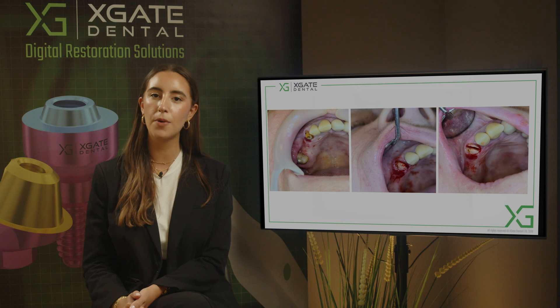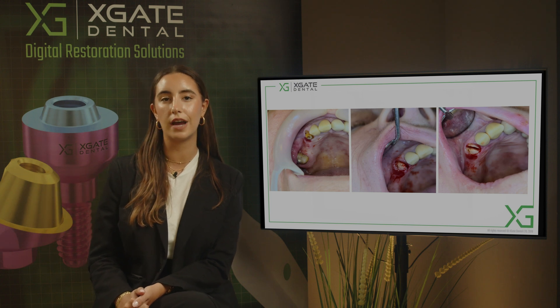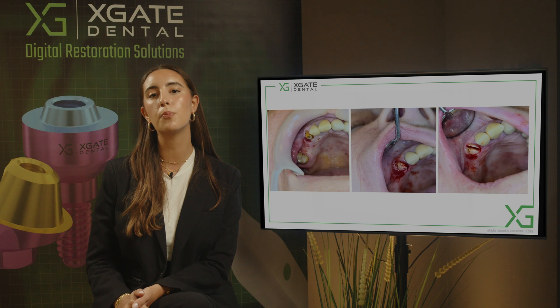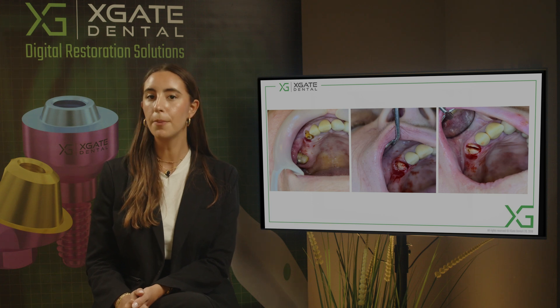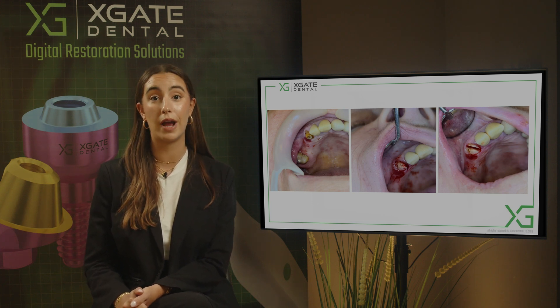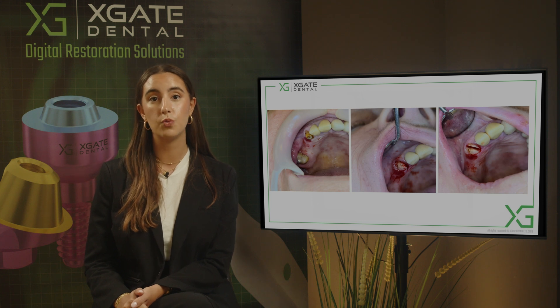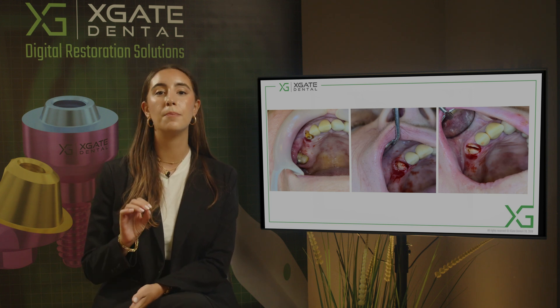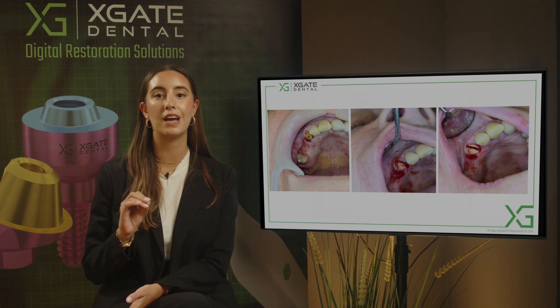When we have a problem with a tooth and we want to extract it and place an implant instead, we need to have a proper extraction. Proper extraction means that we extract only the tooth and not the bone that surrounds it. If you want to place the implant right after the extraction, you need to have as minimally invasive an extraction as possible.